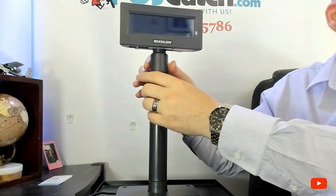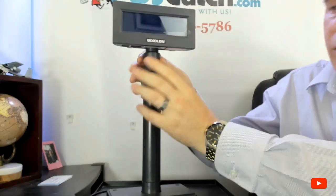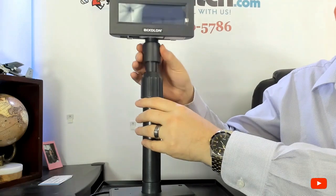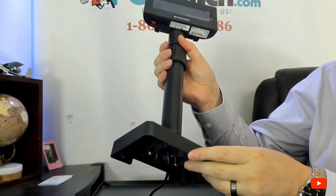You can adjust its height like this — see, it goes up. They call that the telescopic design, so it goes up and down. You simply loosen this part right here and then it's able to go up and down. Here's the base — not much to that.